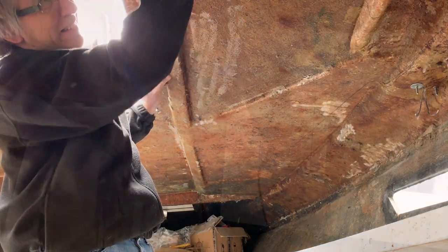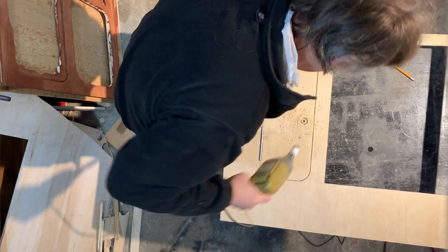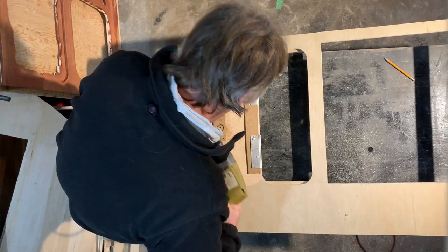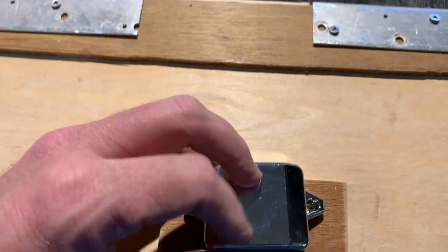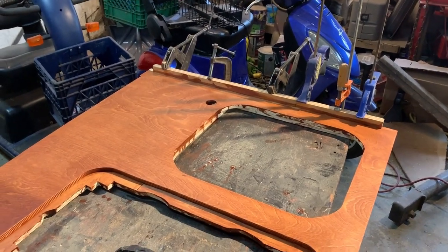Once I got that ready, I started working on the lower part of the galley cabinets. First thing was the bottom part of the cabinet. I cut a hole for the door latch on the lower cabinet door, and then I removed that door because I wanted to finish up the cabinets — I didn't want the hinges and everything in the way when I'm doing the staining and the sealing of the wood.